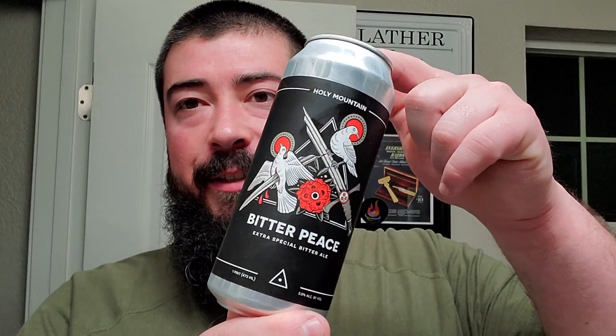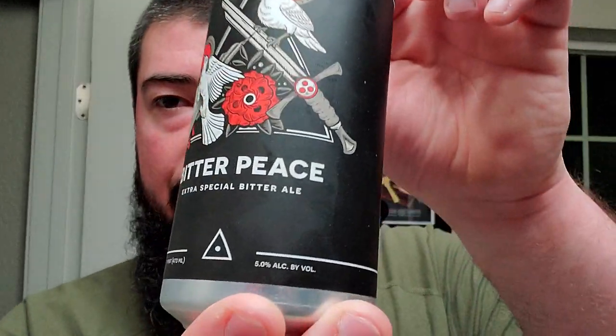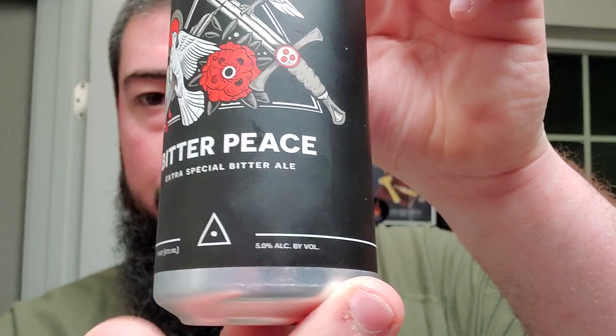We're back. We got some Holy Mountain Bitter Peace. This is an ESB, Extra Special Bitter Ale, and looks like we're clocking in at about 5% — not 5 ounces — 16 ounces.